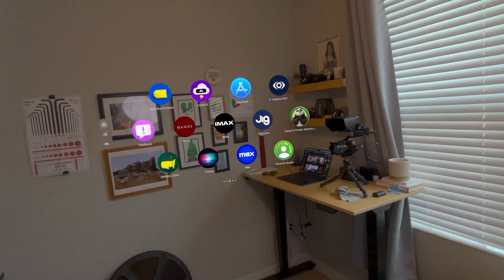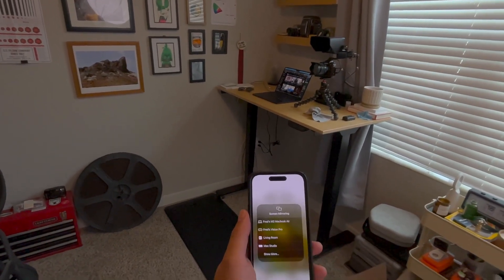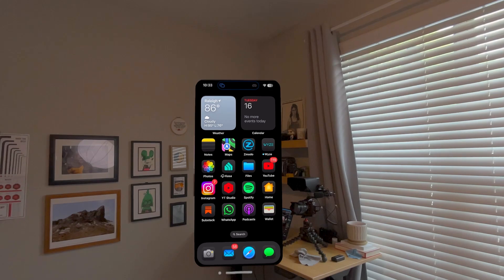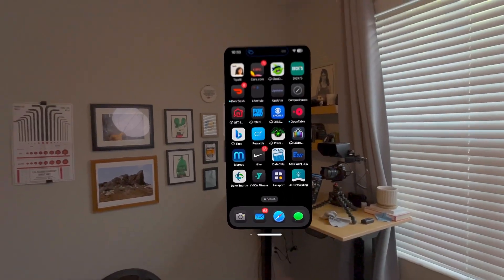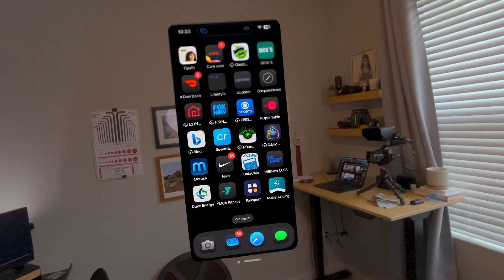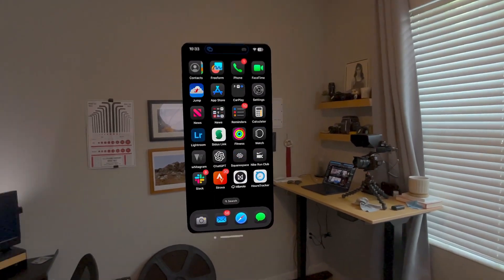It's actually pretty simple. All you have to do is go to your iPhone, swipe down, go to mirror mode, there's Vision Pro right there, turn that on, and that's it. Then you can just scroll through your phone like normal — grab this, move it around, make it tiny or huge like that.